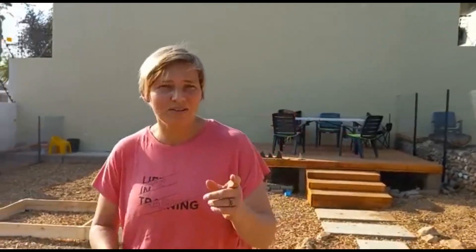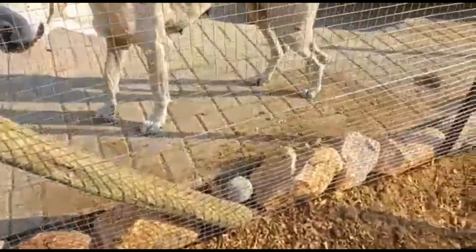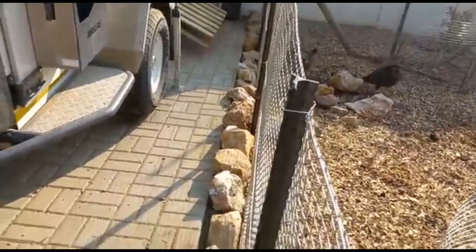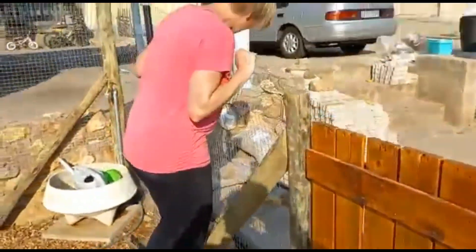One other thing we did was put stones all along the edge on the outside, creating a nice border with stones we had left over in the garden.